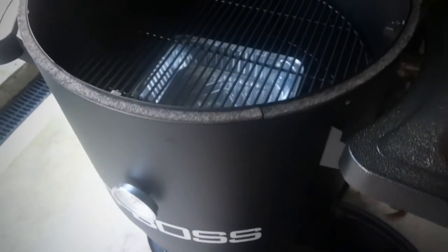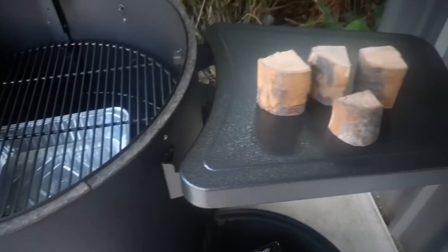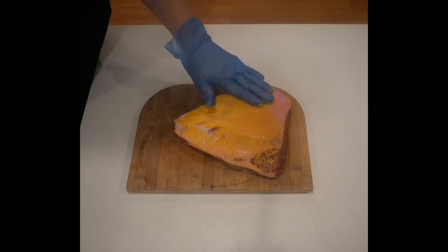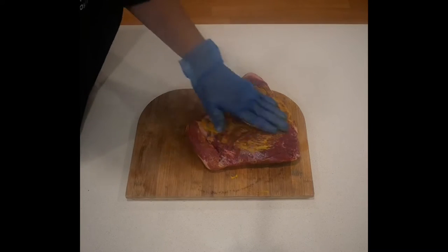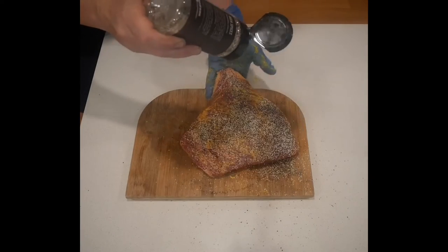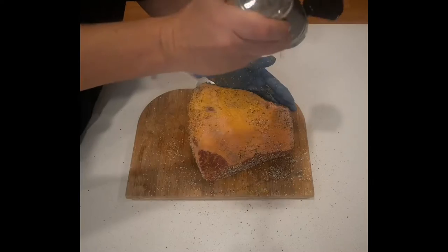Turning my attention to the morning — here is my Pit Boss Champion barrel smoker. I've got some cherry wood, a water pan, and some coals ready to fire. Before I do that, it is time to season my brisket. I'm going to put a little bit of yellow mustard on there and keep it real simple: kosher salt, black pepper. Let's go Texan.